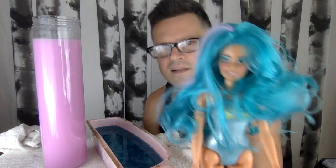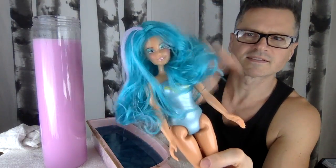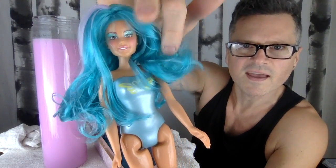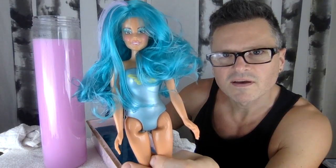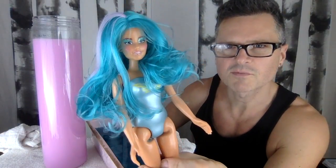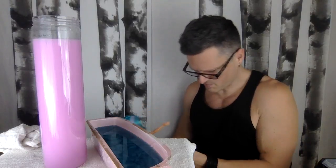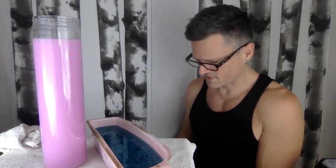That looks pretty good. That eye makeup — she looks like she could be from Jem and the Holograms, or one of those others. I'm getting blue paint on my legs now. She could be a misfit or a hologram.